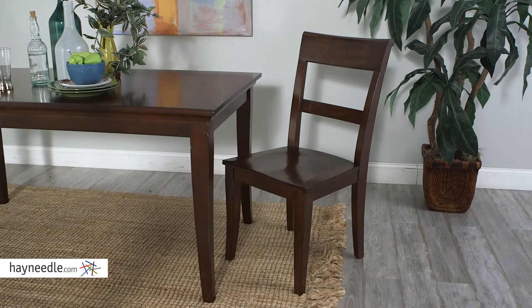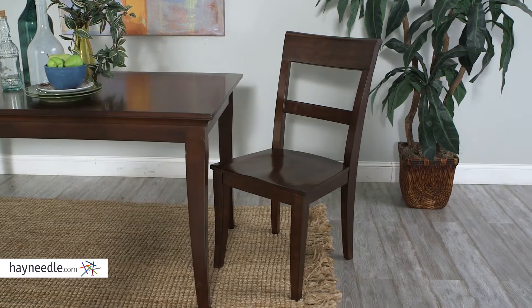And if the color isn't quite right, it is available in multiple color options. Plus the curved back and the large seat make this actually a very comfortable chair.